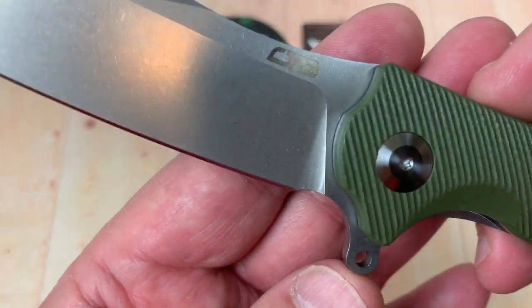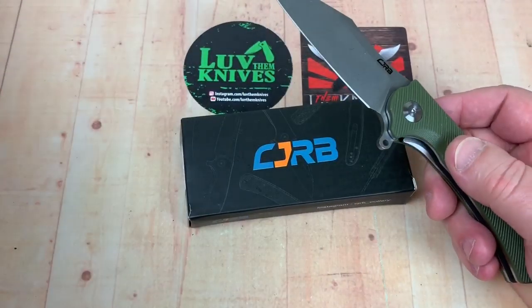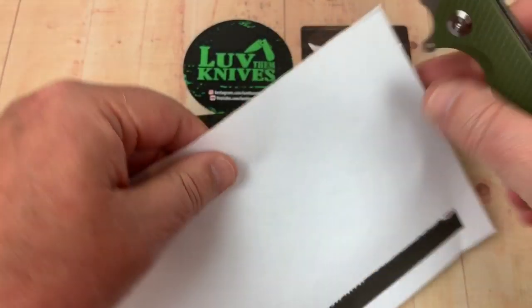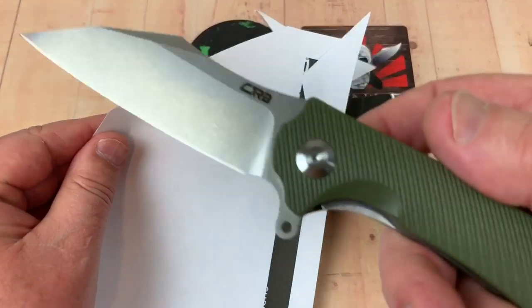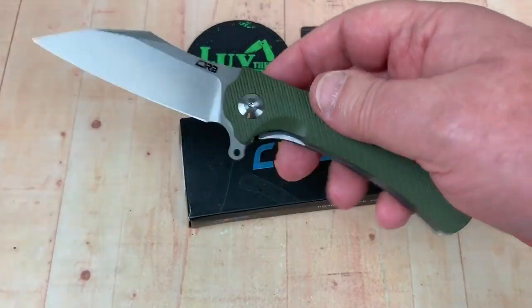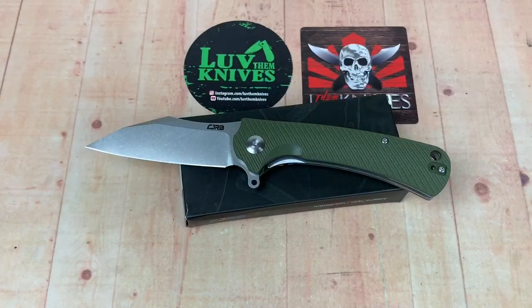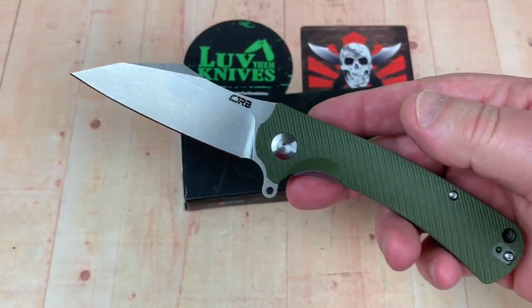They're D2 steel, stone washed, and they're sharp out of the box. If you've got D2 burnout, then I guess you've got D2 burnout with these too. There are no options for Sandvik steel or anything else on these.